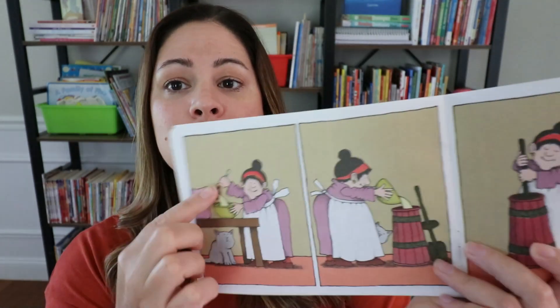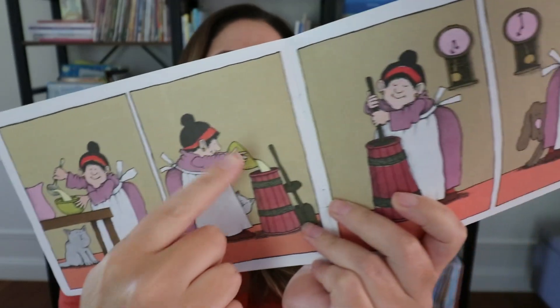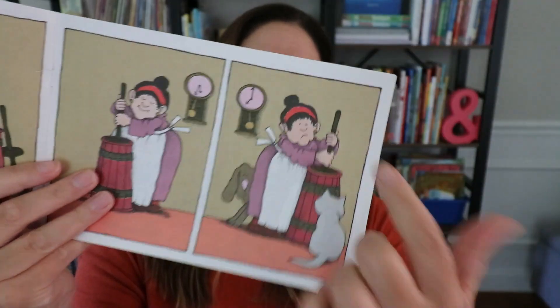This is also a great one for talking about character emotion because, of course, there are no words on the page. We see her smiling in the illustrations until — uh oh — she is sad because she doesn't have whatever she needs and has to go get it. And this happens over and over in the story.